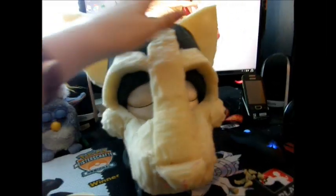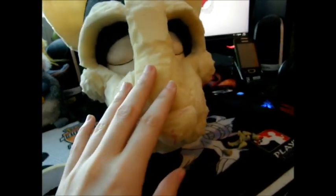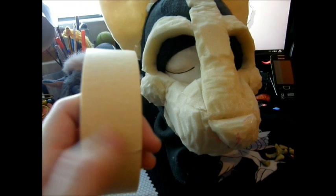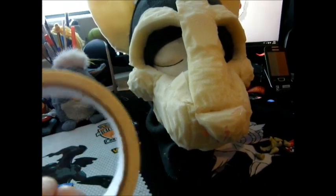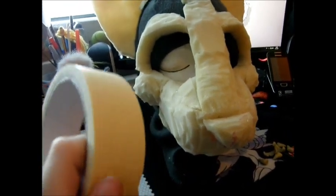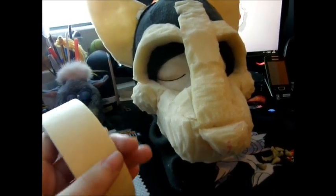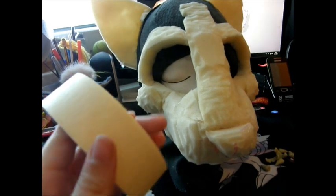What you need for making a duct tape pattern of your head is, of course, duct tape. I use this duct tape for painting — it's not that sticky, so it's the best kind, and you can draw on it. It's really good if you have a fursuit head that's really marked.